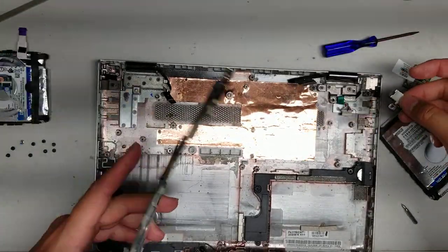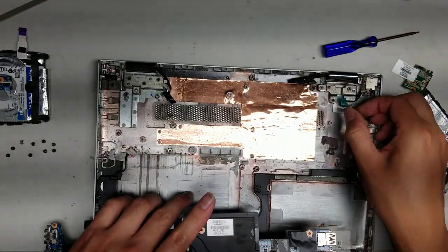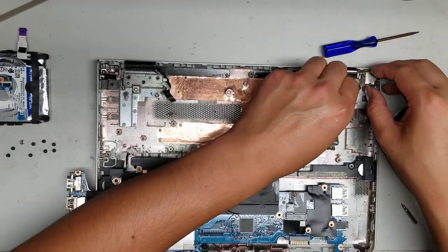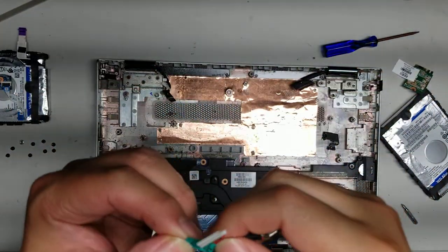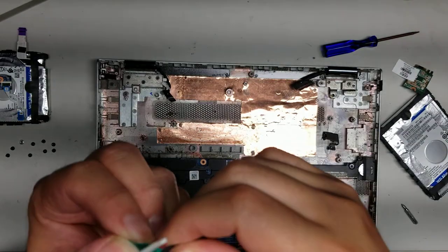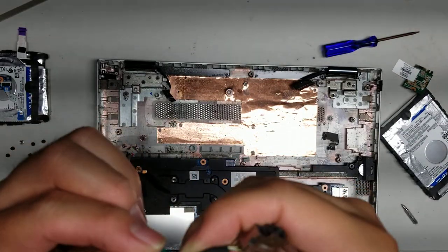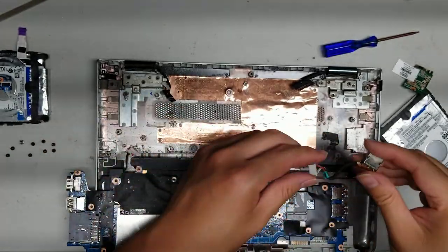You can remove the DC jack or charge port by just lifting the board slightly — you don't have to take the board completely out. The model number is 799735-851, so if you need that, hopefully that will help you.